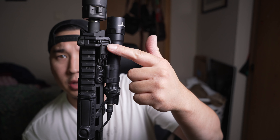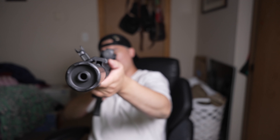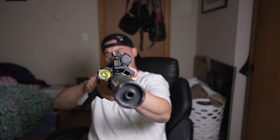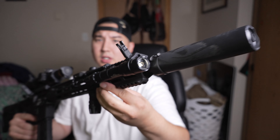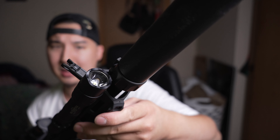Right in the front we have the Magpul offset backup iron sights. These are really nice because they are offset to the 45-degree angle, and I have them as a set so I have one in the back as well. In case my optic fails, I can cant it over to the 45-degree angle and use these Magpul Pro offset iron sights. I really like that they're offset because it makes it really slim-line.